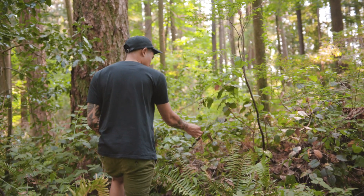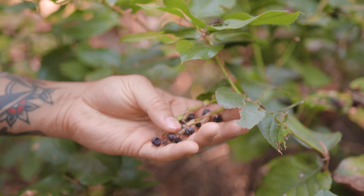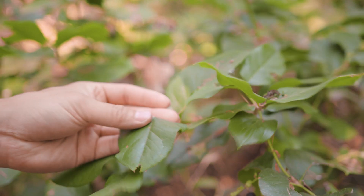Once you know what they look like, they're easy to identify. They're blue-black in color, they're a little hairy, and they grow in these small groups. They also have these rough egg-shaped leaves.